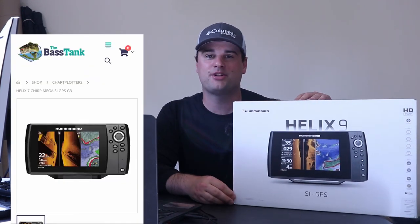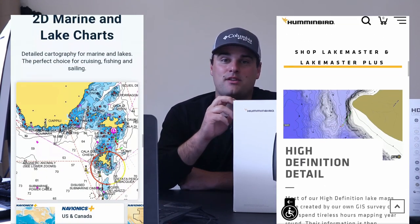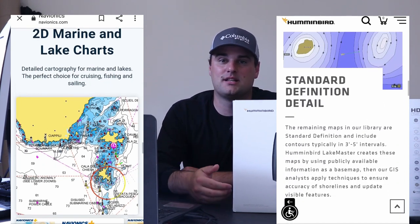Number two is the Humminbird Helix 7 Mega Side Imaging Gen 3 GPS. Like the Garmin, it uses mega imaging technology — running 1.2 megahertz for both side imaging and down imaging, giving you an ultra clear picture where you can actually see fish species and get great separation over brush piles. It also has 2D traditional sonar. What sets Humminbird apart is the ability to accept both Navionics chips and Lake Masters chips in the SD card slot, giving you the choice of mapping system depending on your geographic location.